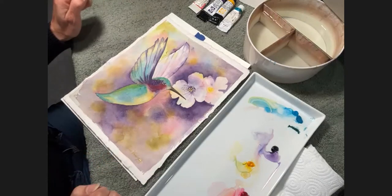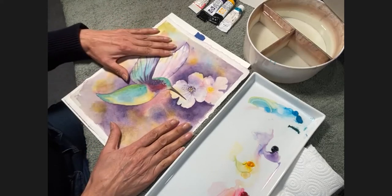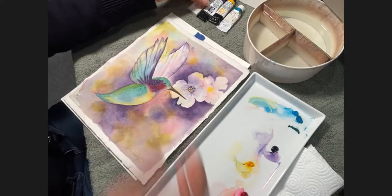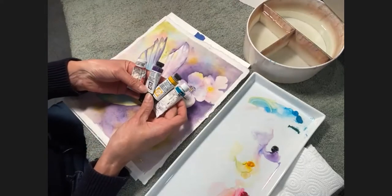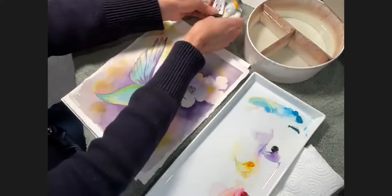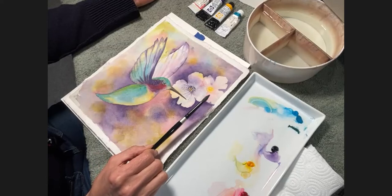Thank you and Happy New Year. Thanks for joining us this morning. Today's lesson is a watercolor lesson and it's a hummingbird with some blossoms. In this lesson, I'm going to teach you how you can create a beautiful painting with four colors. The colors that I'm going to be using are Imperial Purple, New Gamboge, a turquoise blue and a permanent rose. You don't have to have these colors — you can use whatever colors you like, because you can just create a different painting with beautiful colors that will look just as pretty.